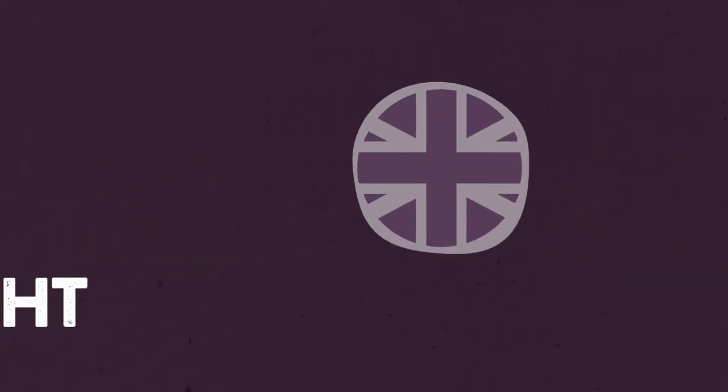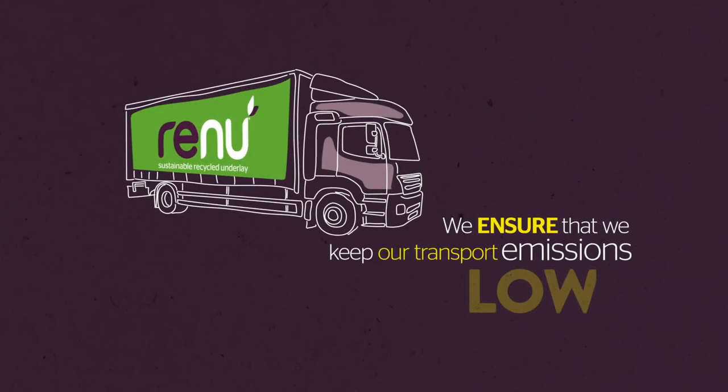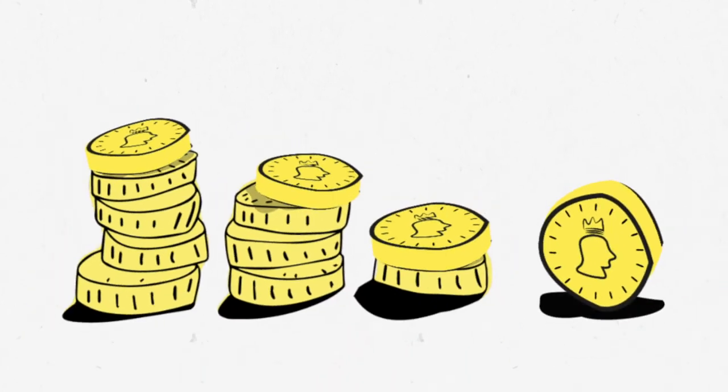Renew, like all our other underlays, is proudly made in the UK, so we keep our transport emissions low. As well as being our most sustainable underlay ever, Renew can also help your home save energy.